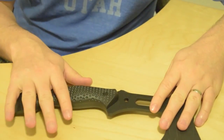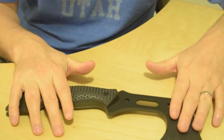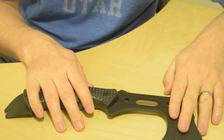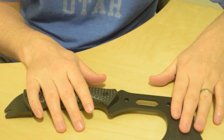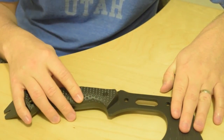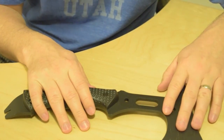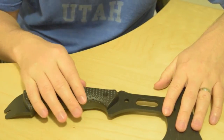All in all, the Schrade SC-AX-5 is an awesome tool. It's really rugged and it can handle just about anything you throw at it. The price point is around $60, which is just about right for this type of tool — it is worth every penny in my opinion. It's superior to other hatchets in its class, and I'd highly recommend it to anyone in the market looking for a hatchet.